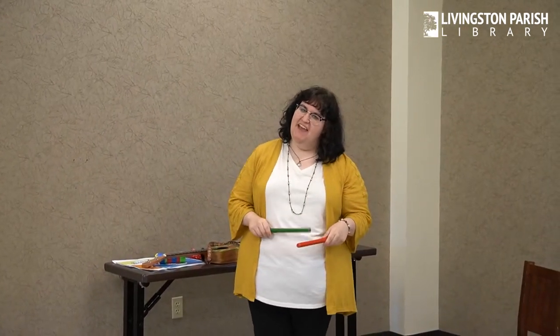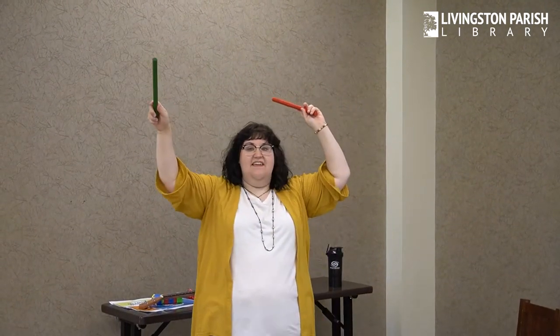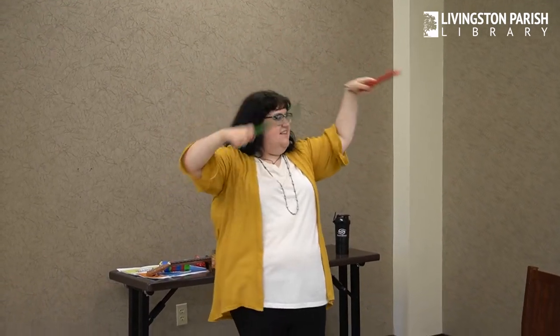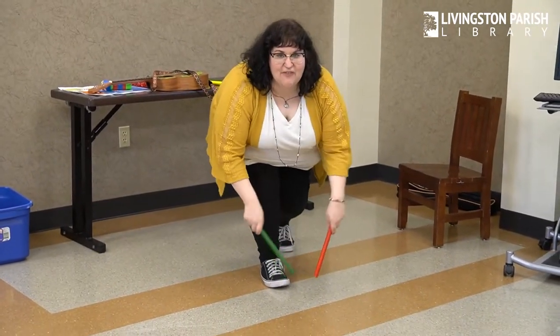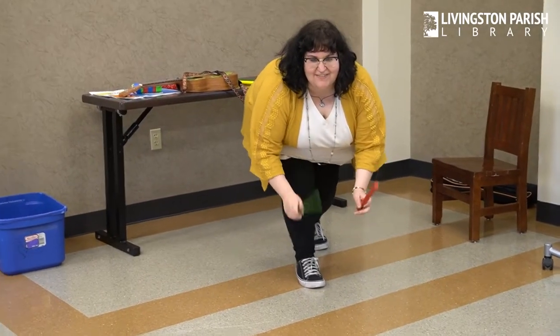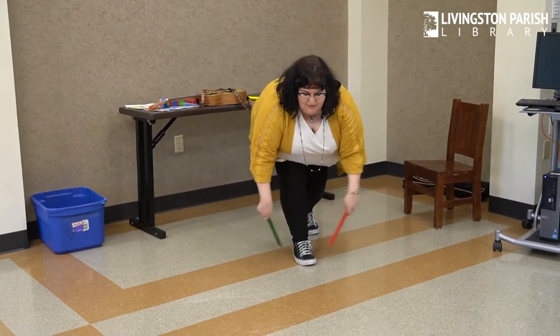Good job! If you're happy and you know it, tap your sticks. If you're happy and you know it, tap your sticks. If you're happy and you know it and you really want to show it, if you're happy and you know it, tap your sticks. Tap your sticks in the air, in the air. Tap your sticks in the air, in the air. Tap your sticks in the air and do it with a flair. Tap your sticks in the air, in the air. Tap your sticks on the floor, on the floor. Tap your sticks on the floor, on the floor. Tap your sticks on the floor and do it some more. Tap your sticks on the floor, on the floor.